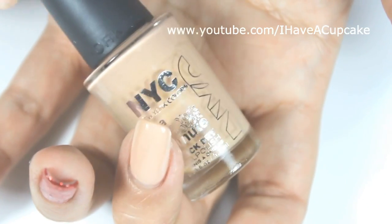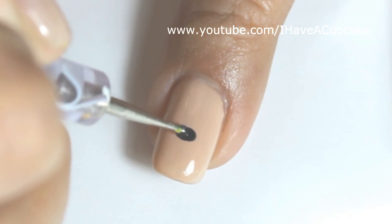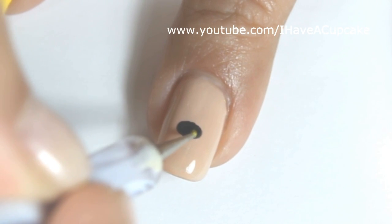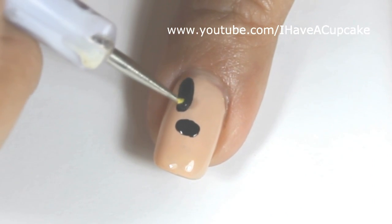With Fashion Safari by NYC, I did three coats on my middle finger. When that completely dries, I'm going to do Minnie Mouse on this finger. I'm doing the details in acrylic paints.